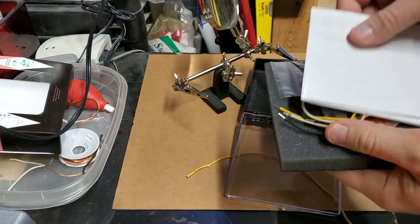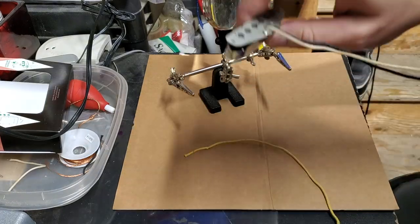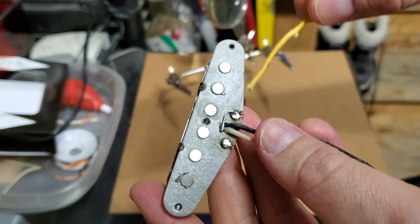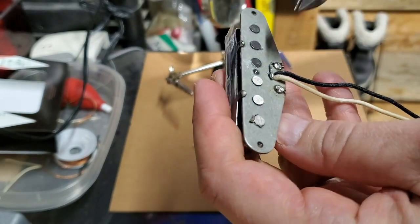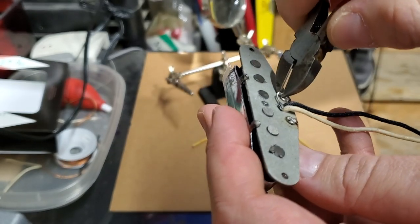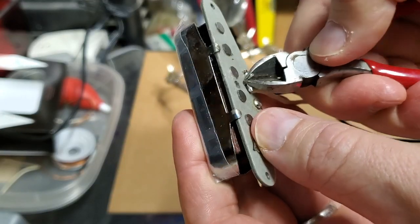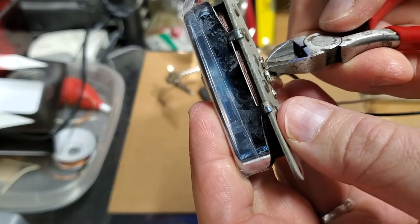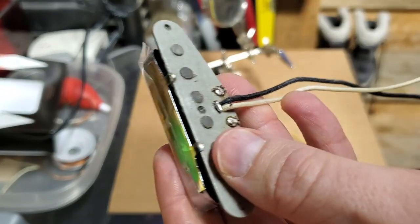If anybody came to this video just to find out how to do a four-way mod on your neck pickup, there you go — close up. It's a little wire and I'm basically replacing it. What is it connecting to? I'm cutting it there — it's connecting to a little piece of metal pushing through. You see there are two tabs, a third tab, and that's the third tab coming through. It's connected to that, and that grounds it.